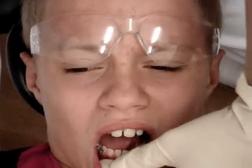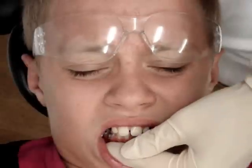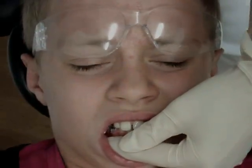Good. Alright, let's use some action primer. You're fine. So, two in one.